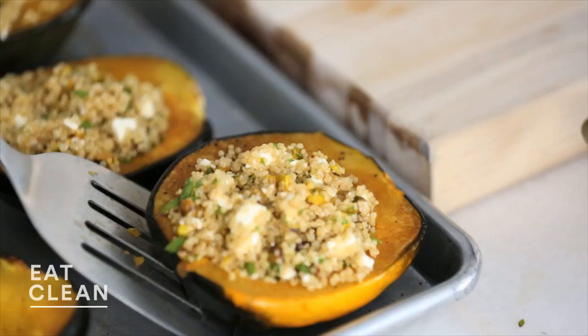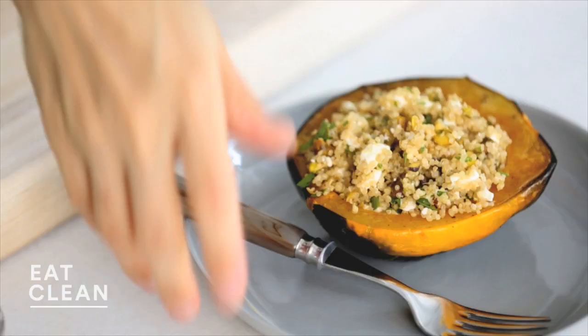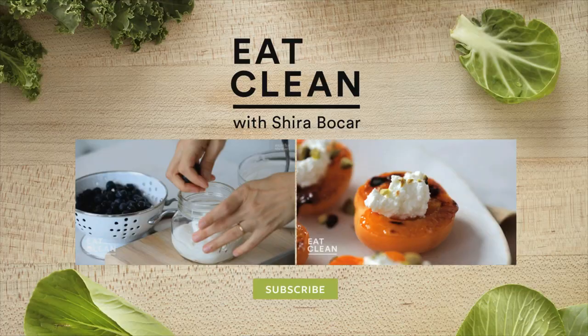Let's taste. Smells so wonderful — smells delicious, smells like fall. Mmm, really tasty. Make this one of your go-to meatless mains this fall. We'll see you next time.